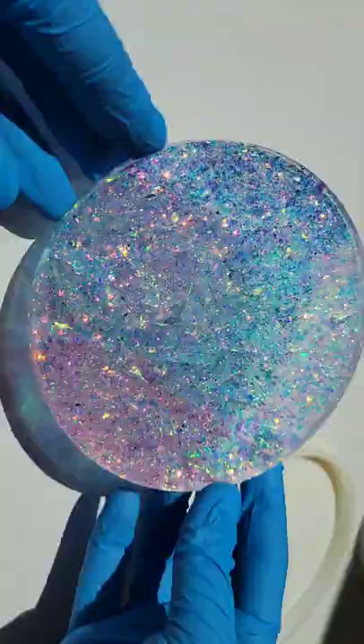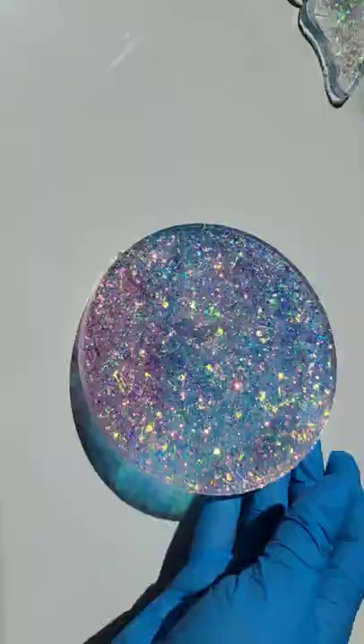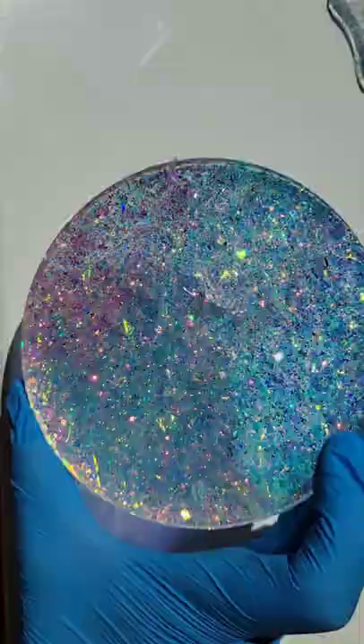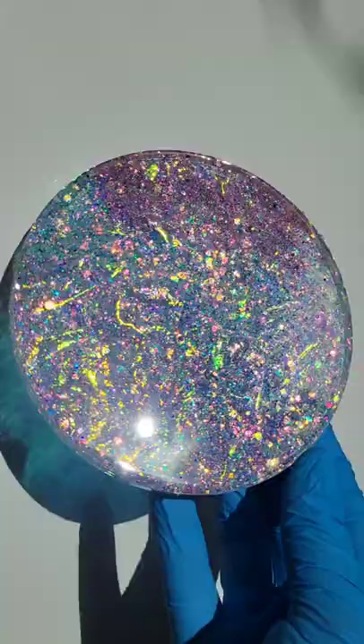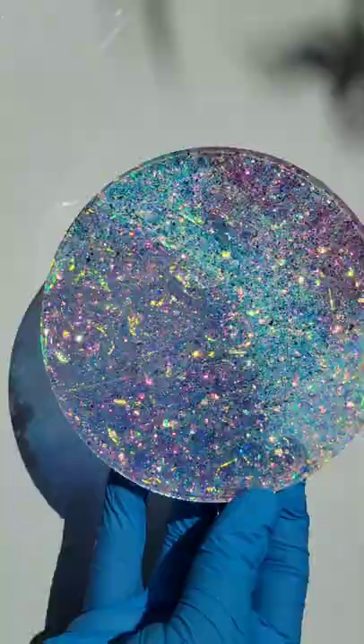I think it turned out so pretty. I love how sparkly these are, and that iridescent cellophane just gives it a really fun texture and a really pretty iridescent look too. The texture wasn't really picking up on camera, but in person you can see that cool texture in there. I hope you give it a try.